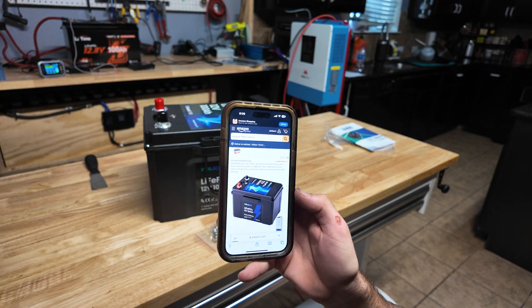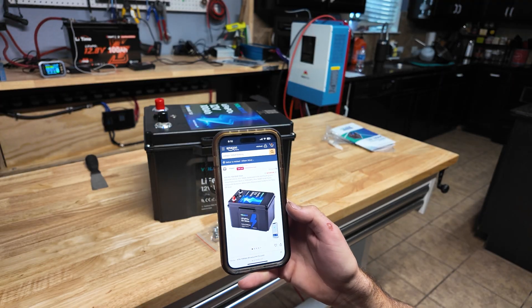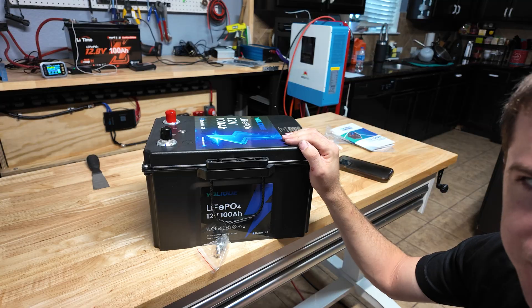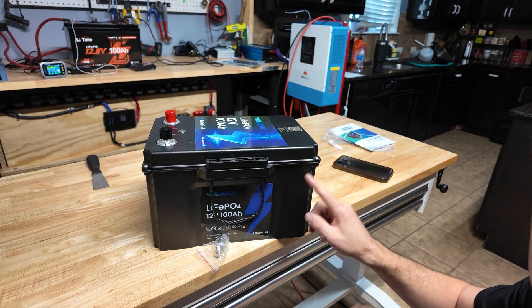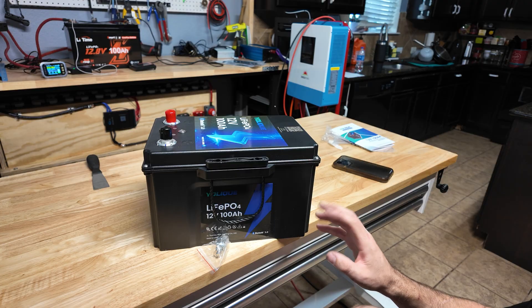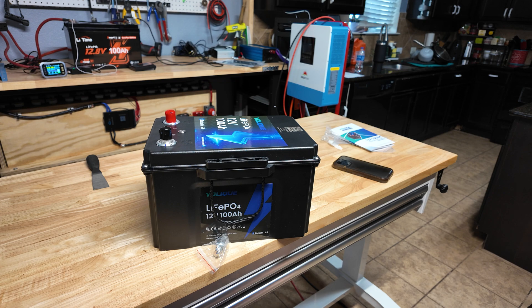As of the making of this video you can get this battery on Amazon for $269, which in my opinion puts it more in the premium section of battery pricing. We're going to fully recharge it, then do a discharge test to see how many amp hours we get. Then we'll put our discharge load tester on it using an inverter and a heater to see how many amps we can pull before the BMS shuts down. After that we'll take it apart, identify the cells and BMS, and judge the overall build quality to see if it's worth the price.